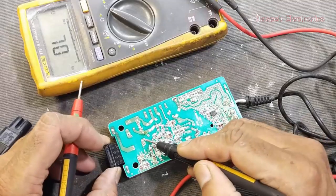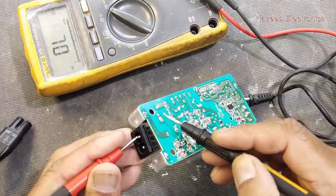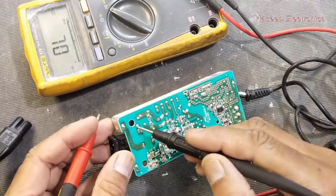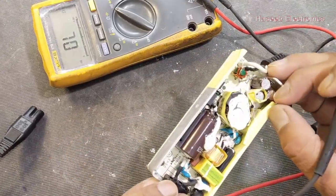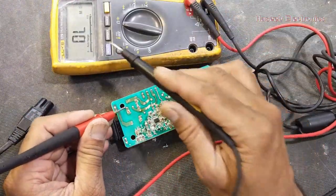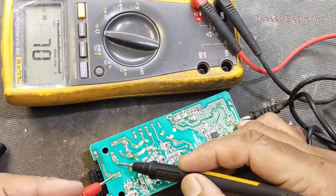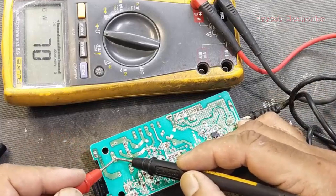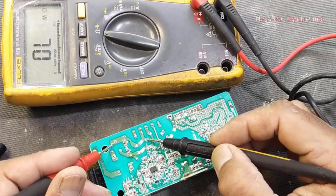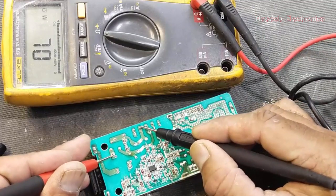This is our input terminal. We have to check continuity — this side is okay. From this point we have an NTC. Set the multimeter to resistance — we have 3.2 ohm resistance, that's okay. So this line starts from the NTC and then goes to this filter, from this point to the AC input terminal.